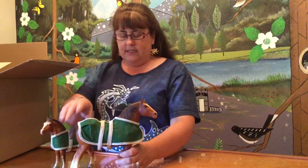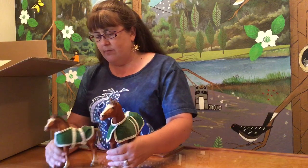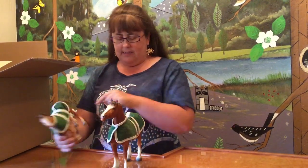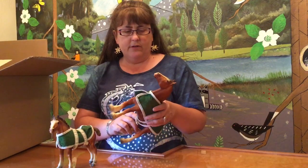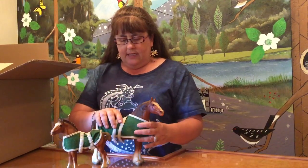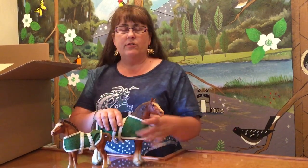If you find a set and they're in decent condition — I can see that mom has some ear tip rubs and baby has some ear tip rubs, and baby's got some hip rubs — but nice condition though. They don't look like they were played with too much. However, if you find a set with their blankets still on, you can fairly accurately date them.